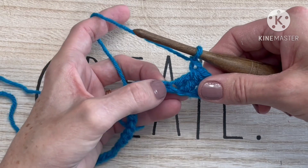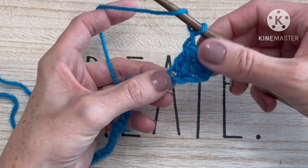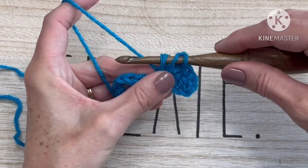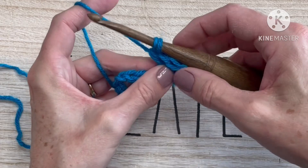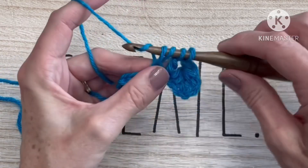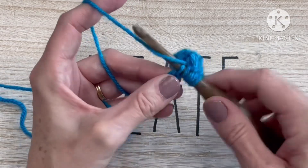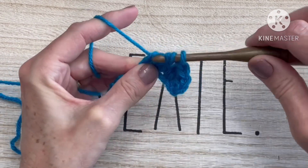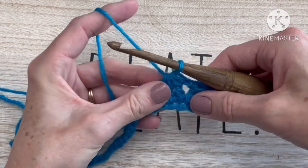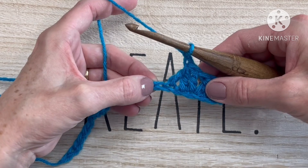To start our next modified trinity stitch, yarn over and insert into the same stitch that we just finished that last modified trinity. Pull up a loop — we have three loops on our hook — yarn over and pull through two. Then go to the next chain: yarn over, insert our hook, pull up a loop, yarn over, pull through two. That's the beginning of our second double crochet. Yarn over, insert into the next stitch, pull up a loop, yarn over, pull through two — that is our third double crochet begun. Yarn over and pull through all four loops, then chain one loosely. We have finished our second modified trinity.